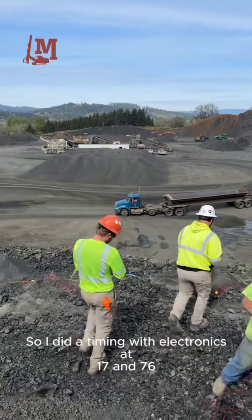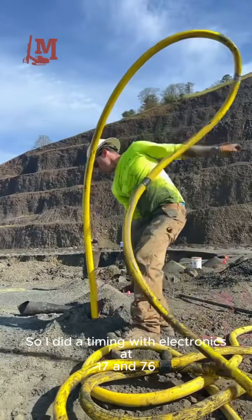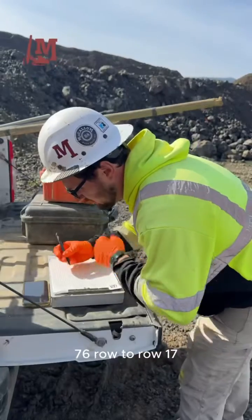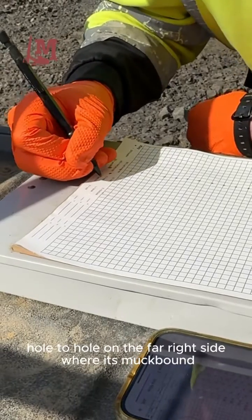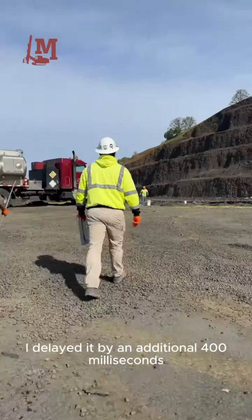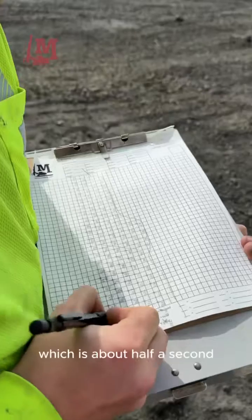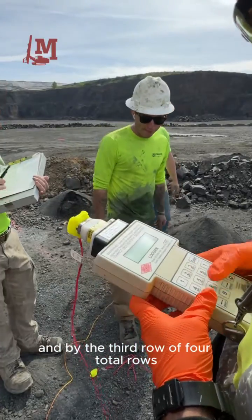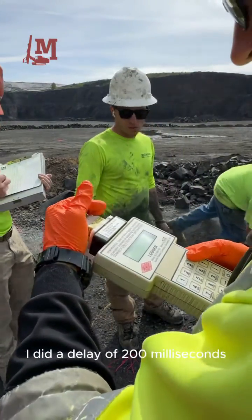I did a timing with electronics at 17 and 76 — 76 row to row, 17 hole to hole. From the far right side where it was muck-bound, I delayed it by an additional 400 milliseconds, which is about half a second. And by the third row of four total rows, I did a delay of 200 milliseconds.